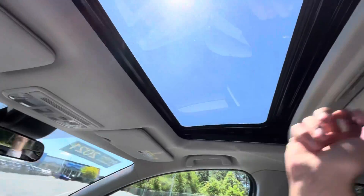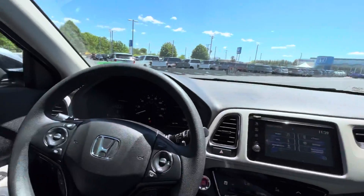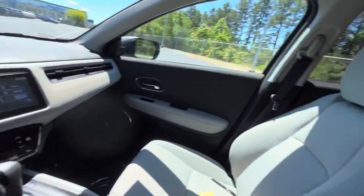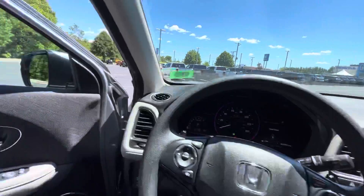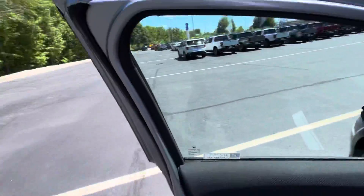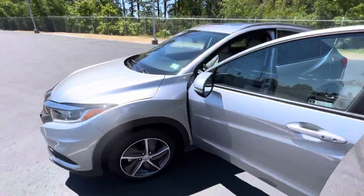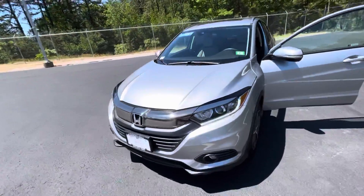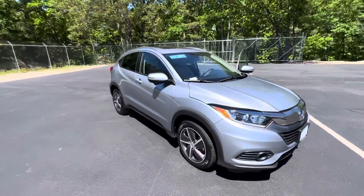Last but not least, we have a nice little sunroof. And that will just about do it. This was a quick walk around on the 2021 Honda HR-V EX. If you have any questions or concerns, please feel free to give me a text or call at 603-717-1224. Let me know what you think.